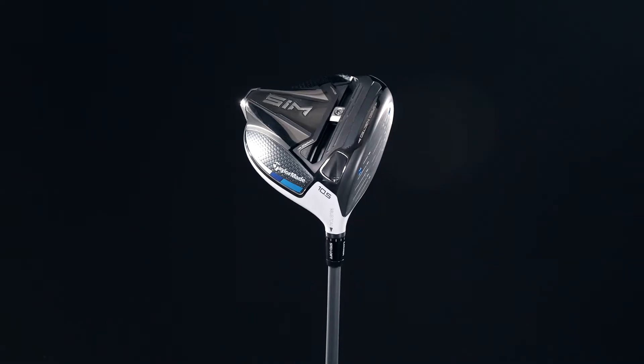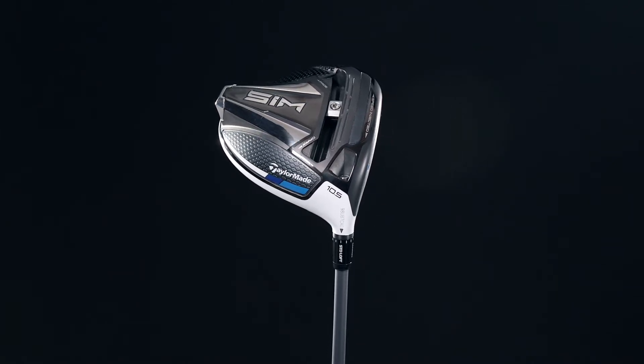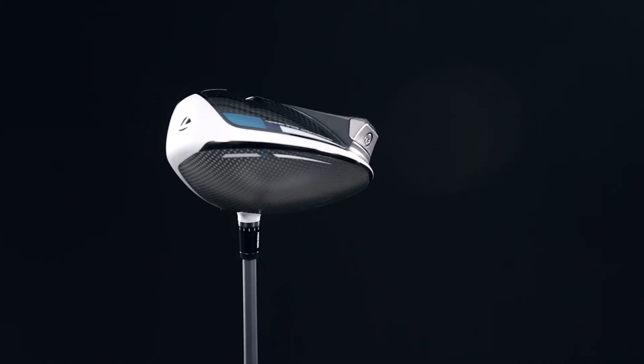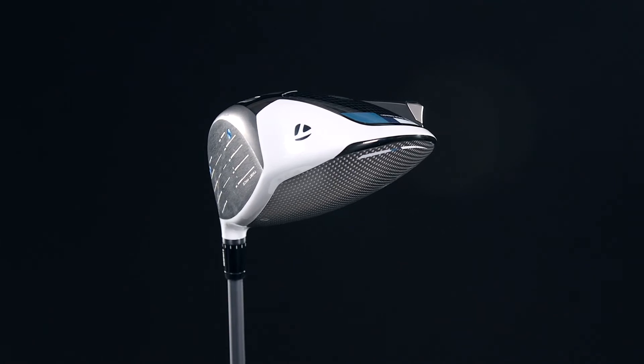The TaylorMade Sim, which stands for Shape in Motion, has a reshaped sole design which optimizes clubhead speed and enhanced aerodynamics at the most critical stage of the swing. The Inertia Generator positions weight at the extreme rear for increased forgiveness and is strategically angled to reduce drag on the downswing.